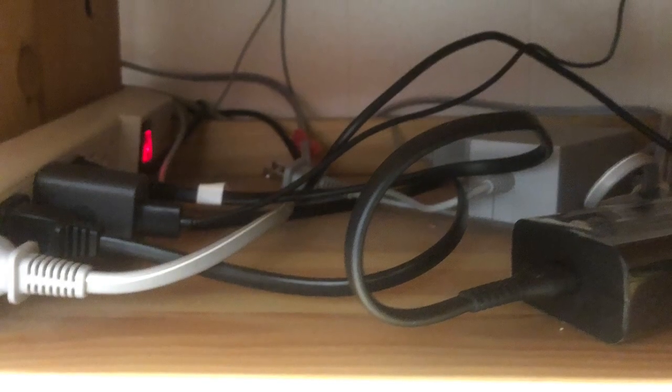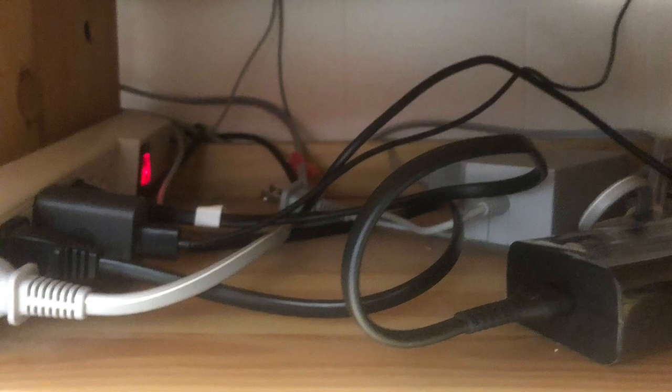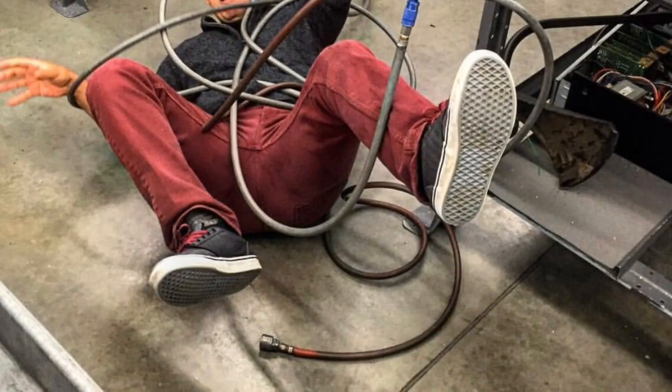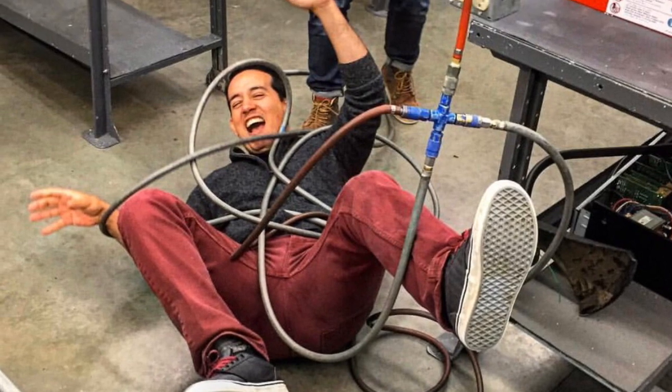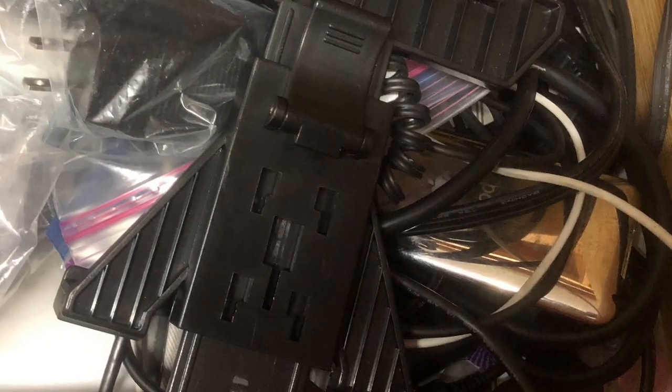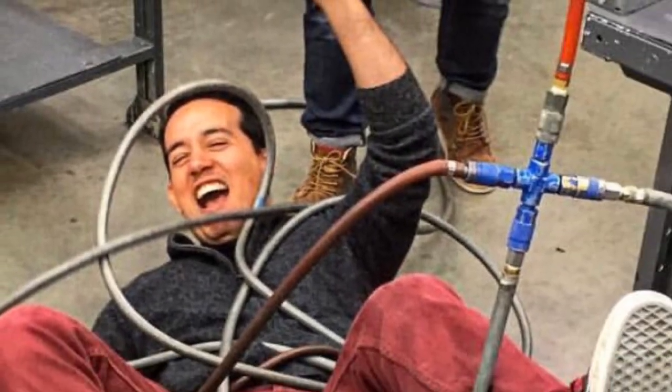The last thing I want to touch on is the extension cords and hoses — the mess that comes with having power cords. You don't get any of that with this. It's all compact, the battery is attached, and you don't need to worry about hoses or adapters, even if you're working in a different shop.